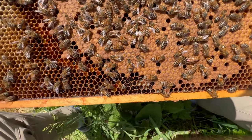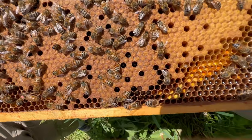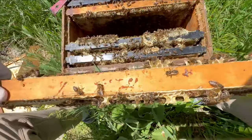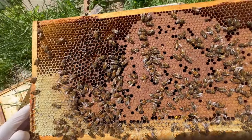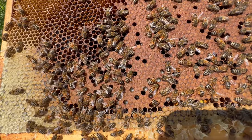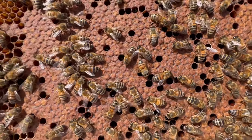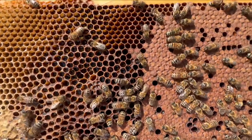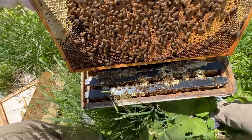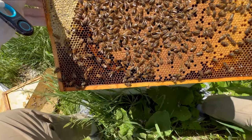That's a gorgeous looking frame of brood right there. Absolutely the kind of thing you want to see. Maybe a bit shoddy there — I'll take a closer look. I don't yet see any new eggs, but obviously we have a laying queen. She made this incredible nest of brood in just about 20 or 21 days.